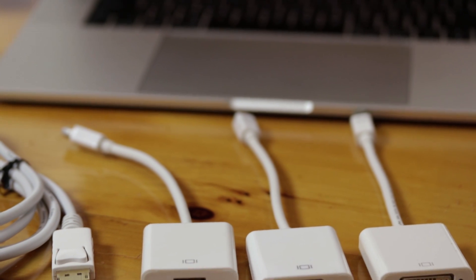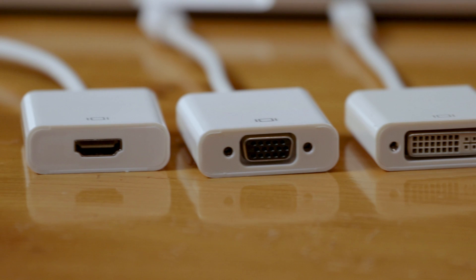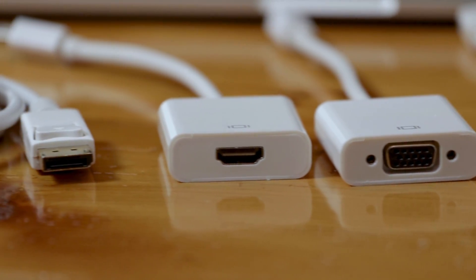In fact, the OWC Thunderbolt 3 dock is one of few docks on the market with onboard DisplayPort++ support. But why does that matter? Short answer: passive adapters. Because of Apple's long-term support for passive mini DisplayPort over the years, most of the adapters on the market are passive — that includes newer tech as well as Apple's own adapters.